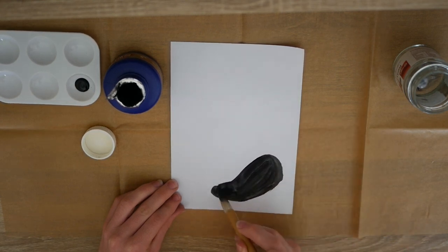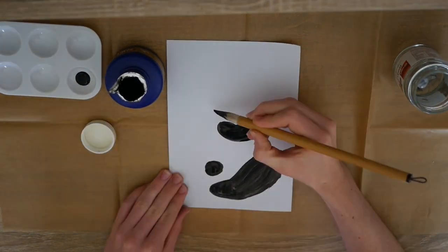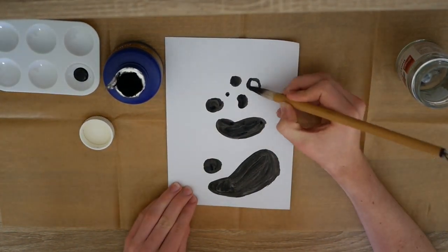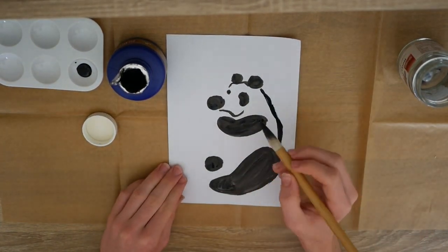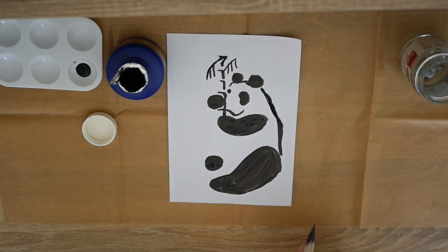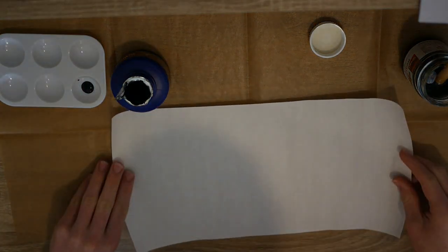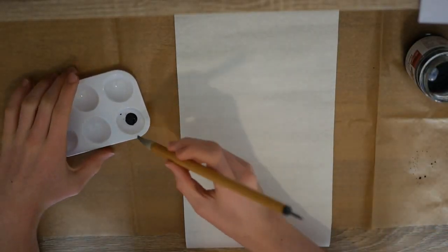So I'm going to practice painting our panda. Now that we've painted our pandas, we are going to get our rice paper and we're going to paint our panda on the rice paper. Let's get into it — now we are going to take our brush yet again and we're going to paint it.